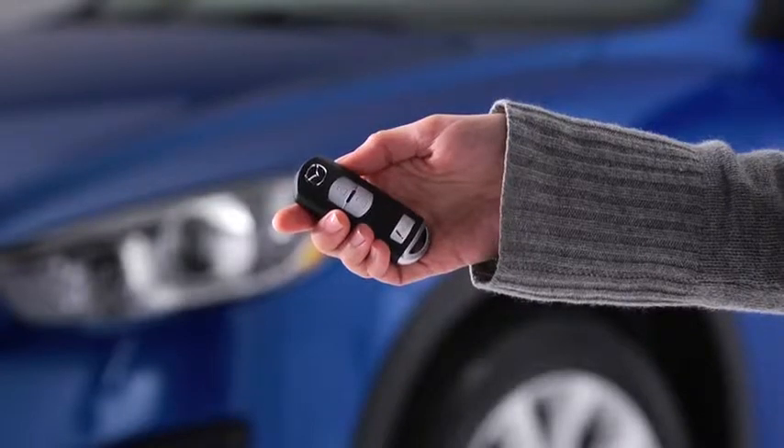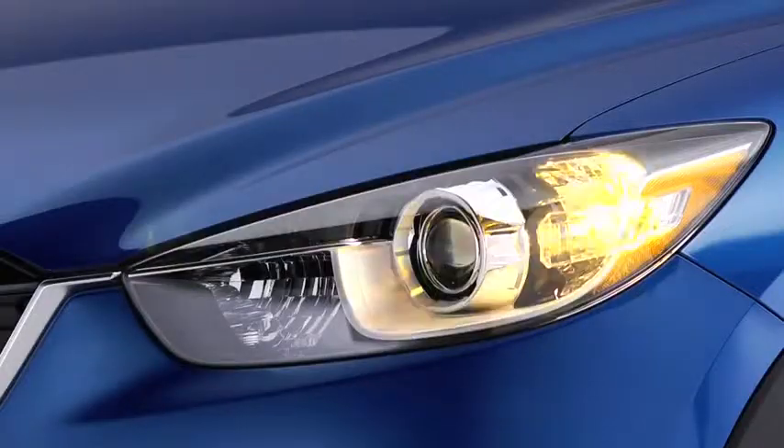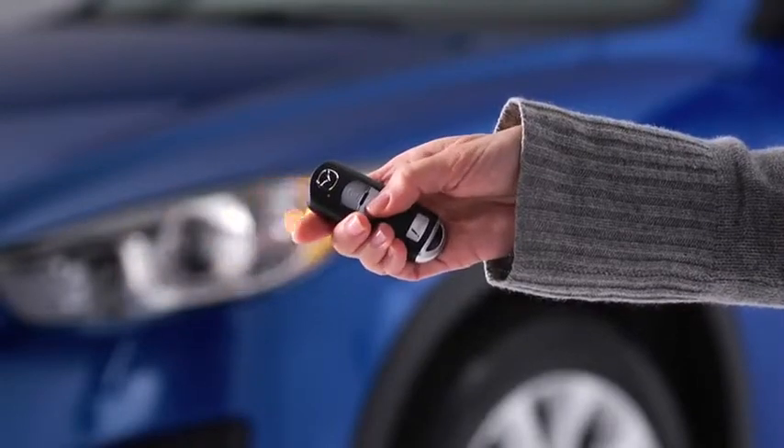To unlock the driver's door, press the unlock button. Two beeps will sound and the hazard warning lights will flash twice. To unlock all doors and the liftgate, press the unlock button again within three seconds and two more beeps will sound.